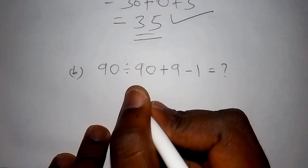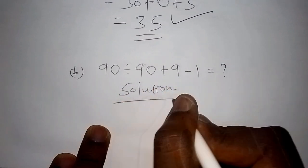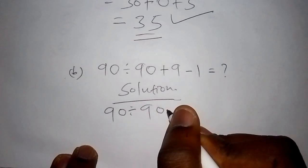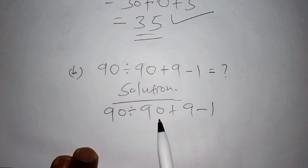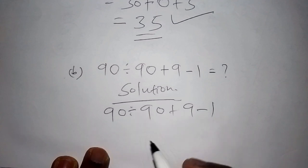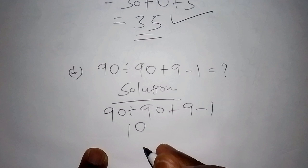For this problem — 90 divided by 90 plus 9 minus 1 — the first step is not to work out 9 minus 1 or 90 plus 9. The first step is to work out the division. Now, 90 divided by 90 gives us 1, so we now have 1 plus 9 minus 1.